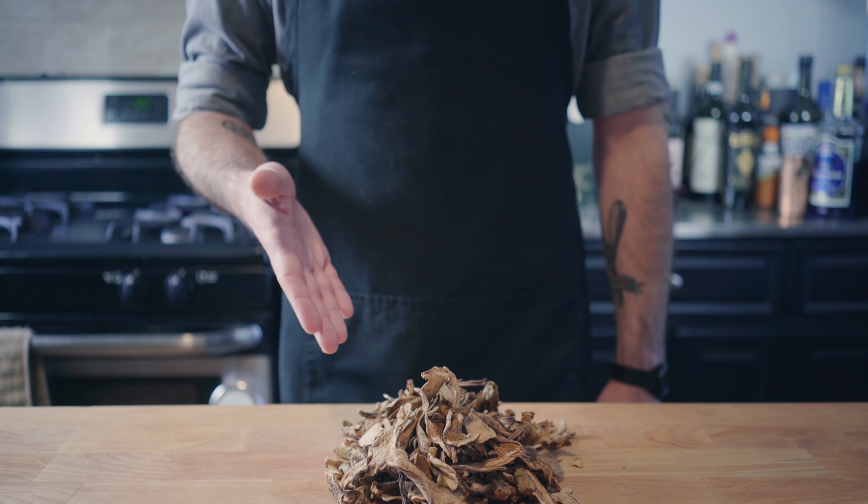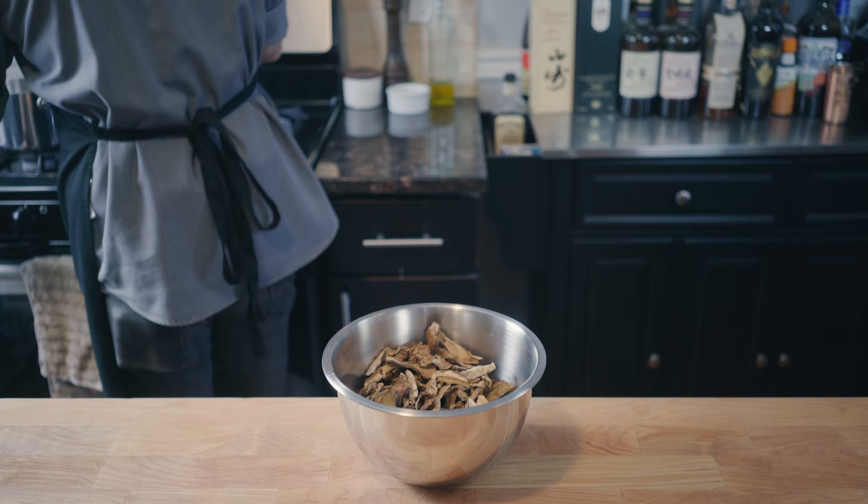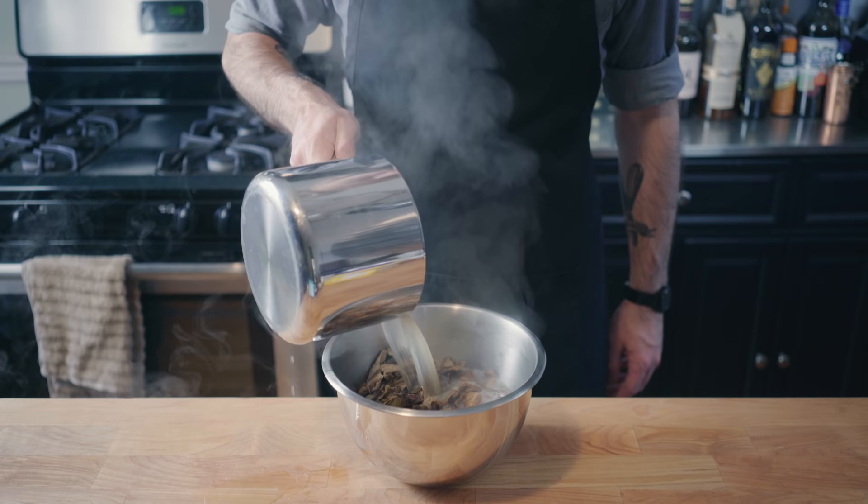More on that later, because right now we've got soup to make. We're starting off with about three ounces of dried porcini mushrooms that we're going to reconstitute using about four cups of boiling homemade chicken stock. Make sure those are good and saturated before setting aside to steep for about 30 minutes.